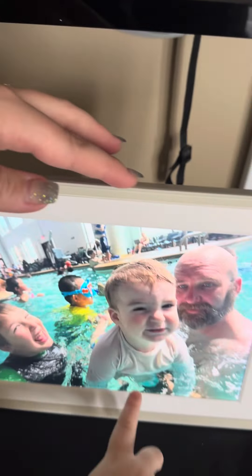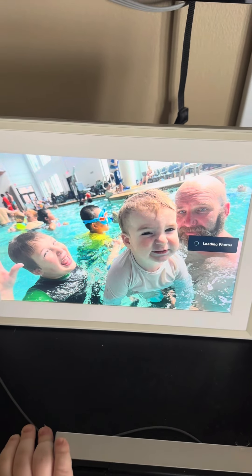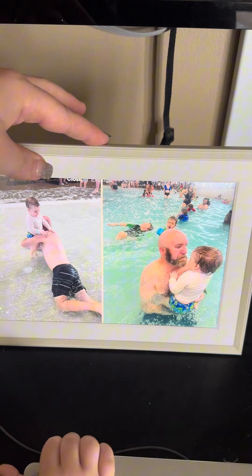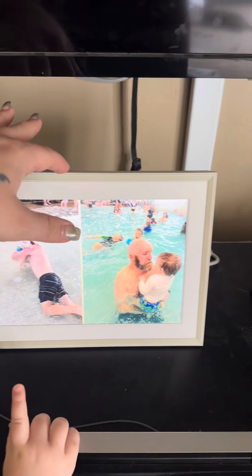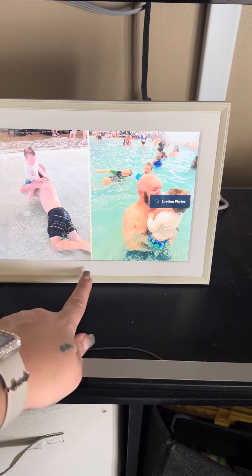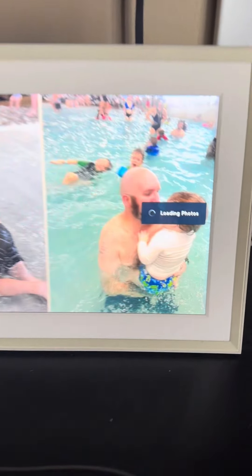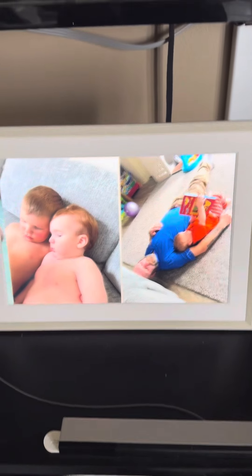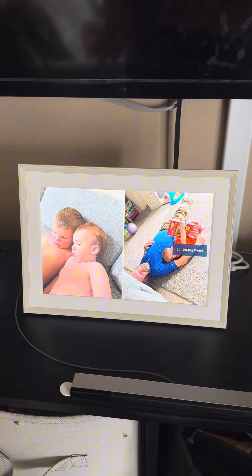This thing is cool — it has a touch bar on the top and you can scroll through pictures. It's loading a picture right now. If you hold down, it has a little menu. It shows you information at the bottom if you tap it. This is so cool. It's on auto so every 15 seconds it cycles through pictures.